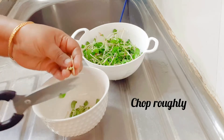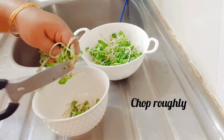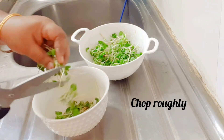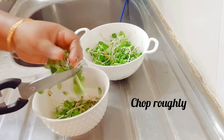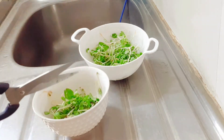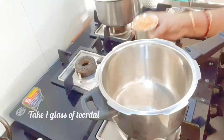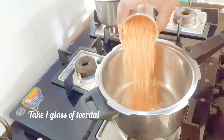You may use them as such — these are very healthy, do use at least once a week. It is very easy to grow, do try and let me know. Now take half a cup of microgreens and one glass of soar dal.